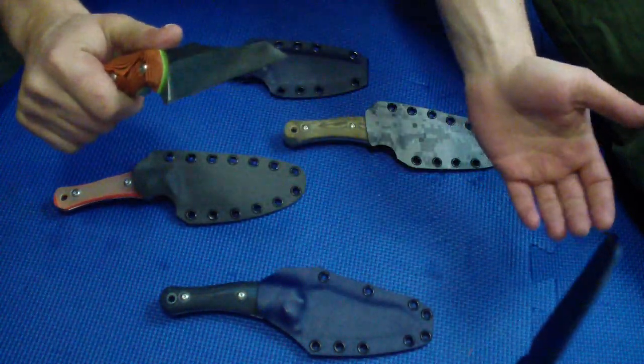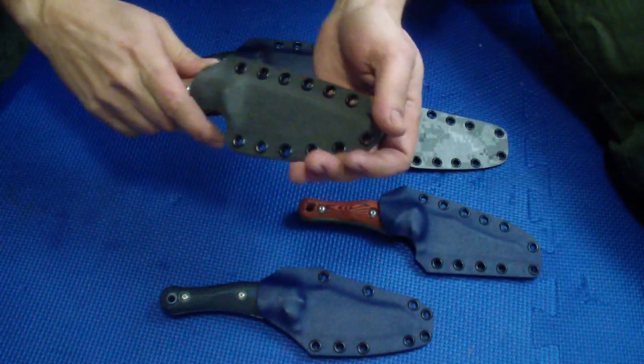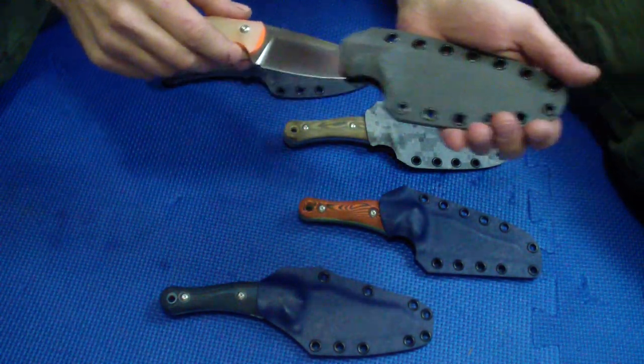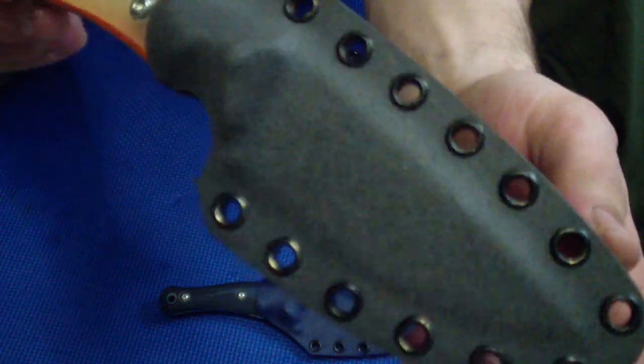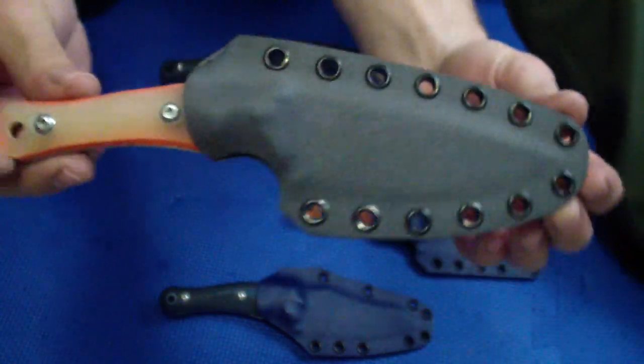Just nice, nice retention, works well. This one is actually one of my favorites — really like this drop on the Raptor. On this one I went with the grey Kydex and just overspray, kind of like a dirty-looking overspray with the black paint. I like how it came out, it's pretty neat.